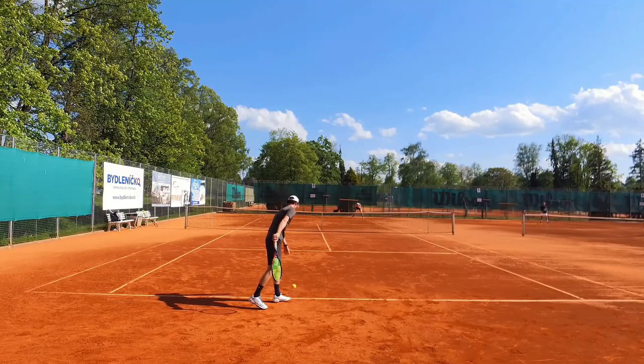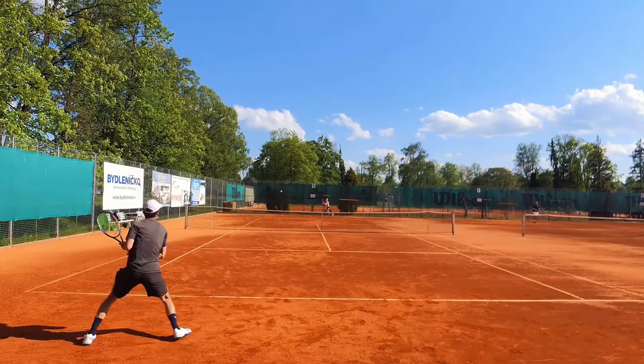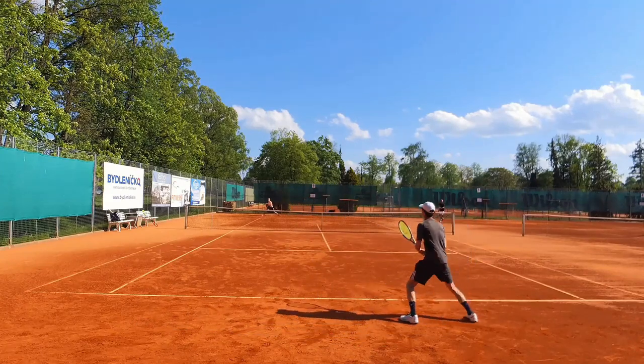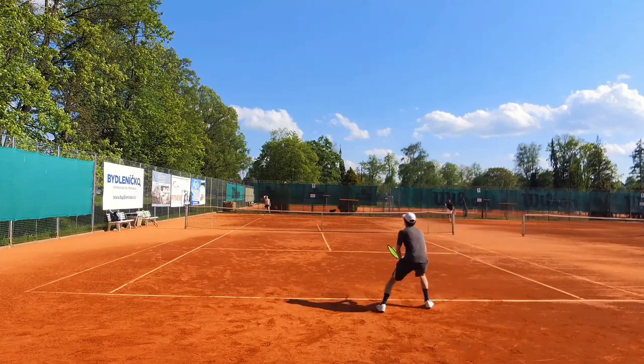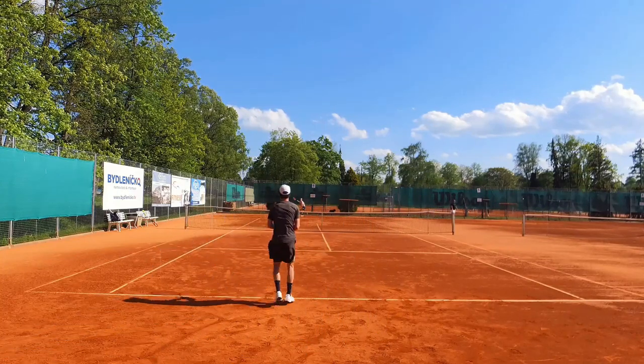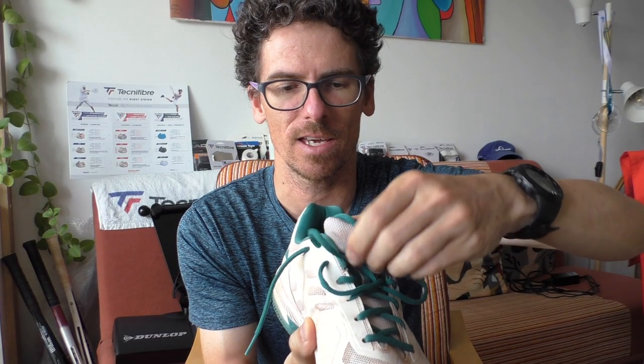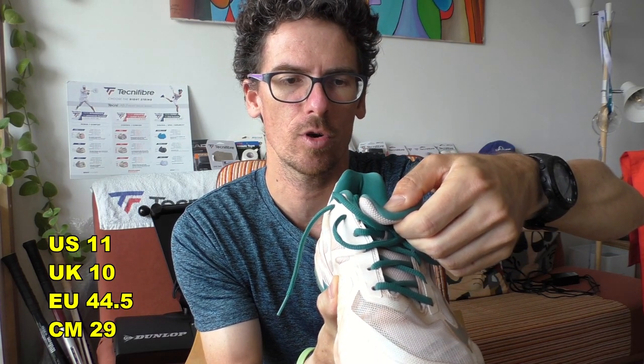Let's talk about the specs of these shoes. I first bought the US 11.5 / UK 10.5, but after trying them for an hour I realized they were too big, so I ordered half a size smaller. In US 11 / UK 10 / Euro 44.5 — 29 centimeters — they run just fine. I usually wear 28.5 or 29 centimeter shoes.